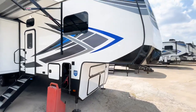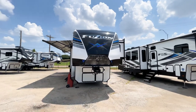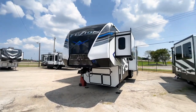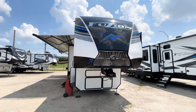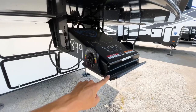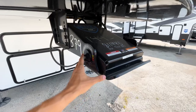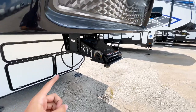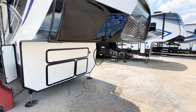Let's go around to the front cap. The Fusion's front end looks really nice with the black, blue, gray, and white color scheme. You have blue docking lights and the Road Armor pin box for towing control, which features a thick rubber gasket to absorb towing shock and a pivoting head to catch the chucking motion when you accelerate and brake.